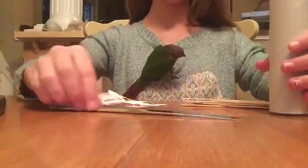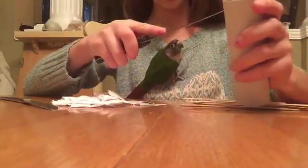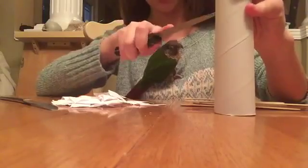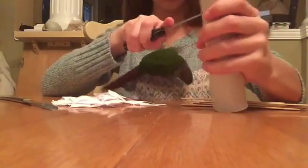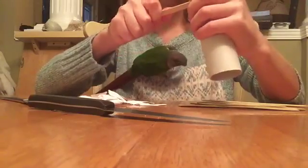The first thing you're going to want to do is take your toilet paper tube, take your knife, and slit some holes in it. Make sure they're wide enough so that your popsicle stick can fit through them. Make six holes going around, and make sure they're not all the same height.